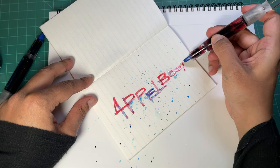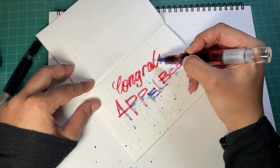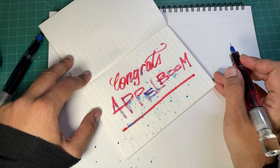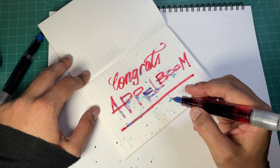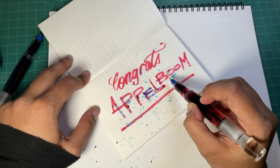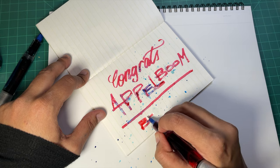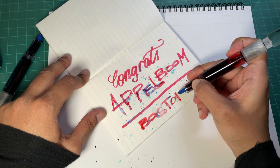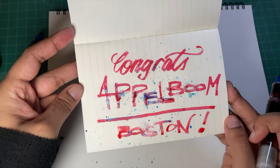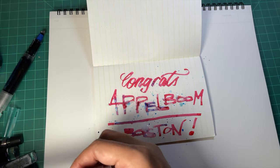I'm writing congratulations - felicitaties, I believe in Dutch - to Applebone, because they are opening a second store in Boston, which is unreal! Once all this madness settles down and we're all alive and surviving and vaccinated - or whatever you choose to do - I would really like to go out there and visit. Applebone Boston - very very cool.